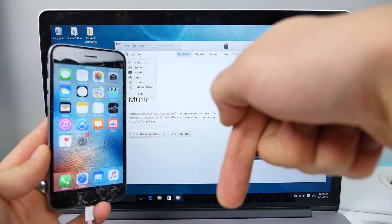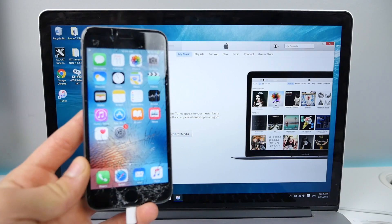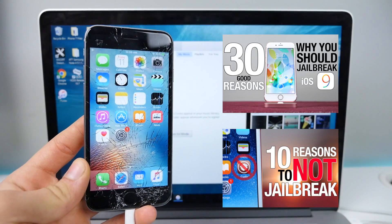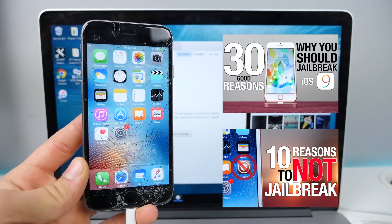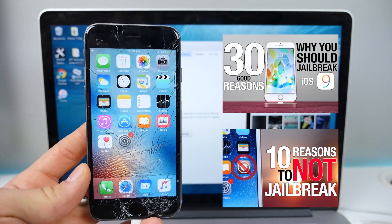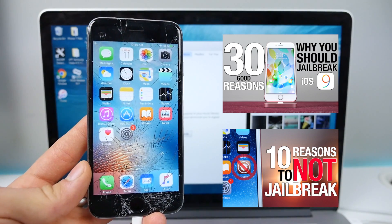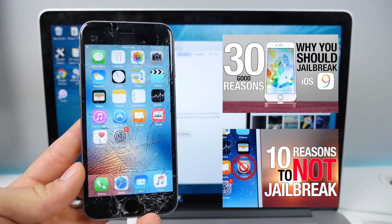I'll have the download links for Pangu in the description — there'll be a fast link and a regular link. If you're wondering whether you should jailbreak — why you should or shouldn't — watch those two videos I'll put in the description as well. These will give you the best idea as to why you should and shouldn't do this.